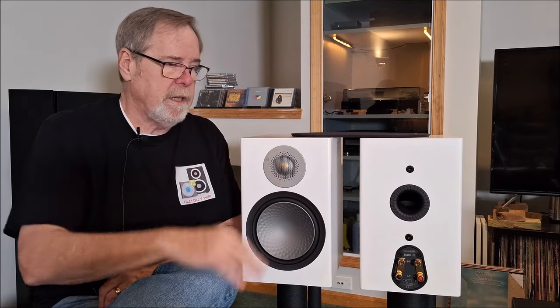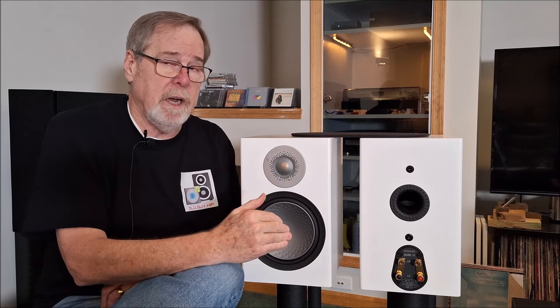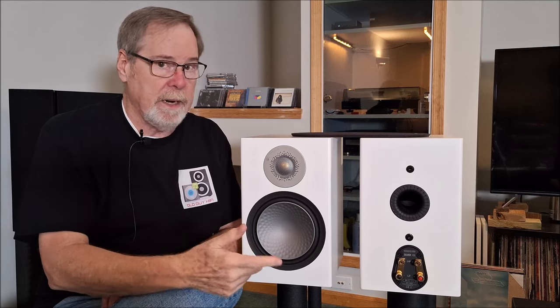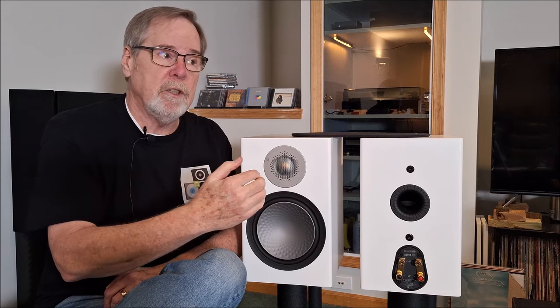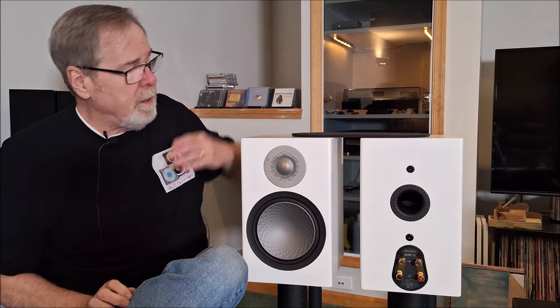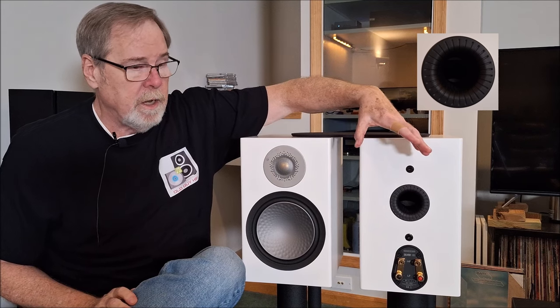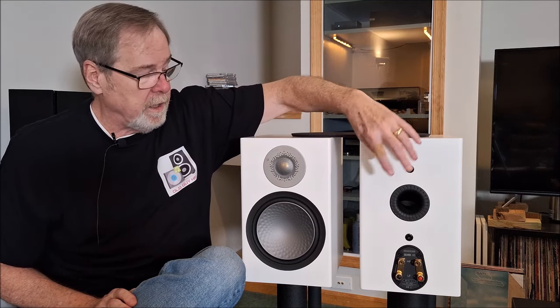The metal dome tweeter has great extension out to 36,000 Hz. In its natural form it does exhibit a little extra high-frequency energy, but I wouldn't describe it as bright. It is not Focal or B&W bright — it's maybe a little more restrained than Kef. Very nice high-frequency response. That said, you need to be careful what you pair it with. It's also a ported design using a fluted port, which Monitor Audio claims reduces chuffing and port noise. Very nice high-quality binding posts.